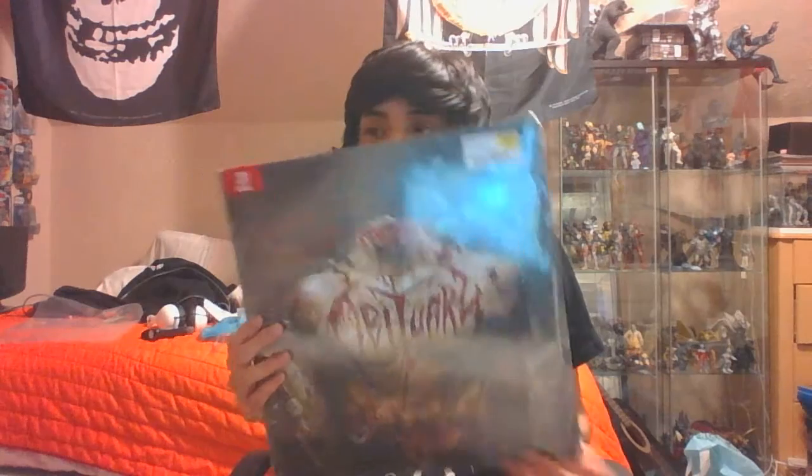But yeah, so Obituary — let's unbox this bad boy. Give it a try. This is from Relapse Records, but I know this is resealed because this is not the original seal.